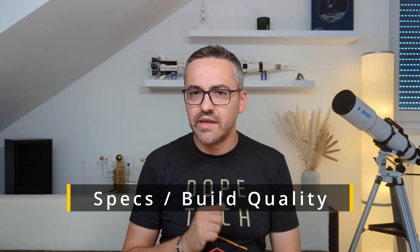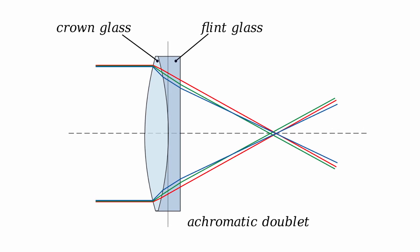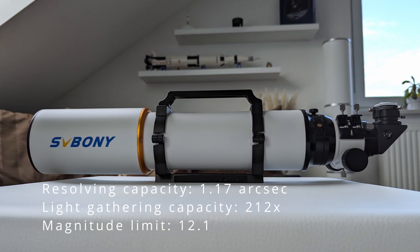Besides the 4-inch aperture, the SV503 features a 714mm focal length, making it an f/7 refractor. Its objective lens is made out of two elements in a crown-and-flint configuration. The outer element is made from quality SFPL-51 low-dispersion glass, while the inner element uses lanthanum glass with a different refraction index to better correct light refracted by the first element. Combined, these two elements allow for sharp, aberration-free views, and all lens surfaces are fully multi-coated to reduce reflections and improve contrast. The resulting system delivers a maximum resolution of 1.17 arcseconds, a light-gathering capacity 212 times that of the human eye, and a limiting magnitude of 12.1.